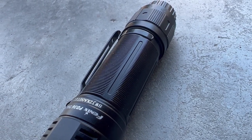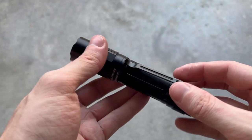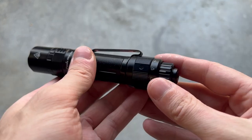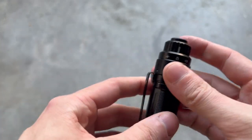Going down further, you have the main body, which has some nice texture here — not too aggressive, but it does work. You do have a removable pocket clip. It's only a single position; there's no dual position on this one, but it still works and it's still removable. Further back, you can notice a little bit more texturing, and then you have the main tail cap.